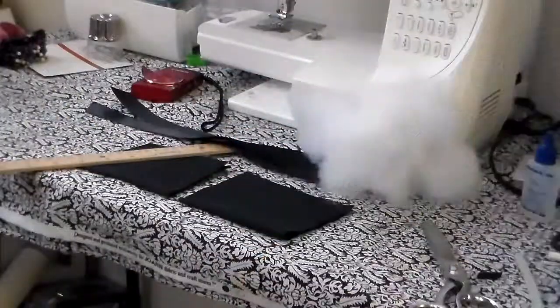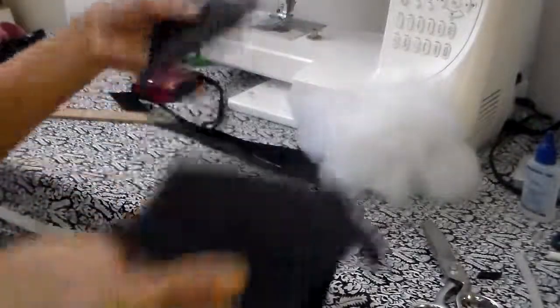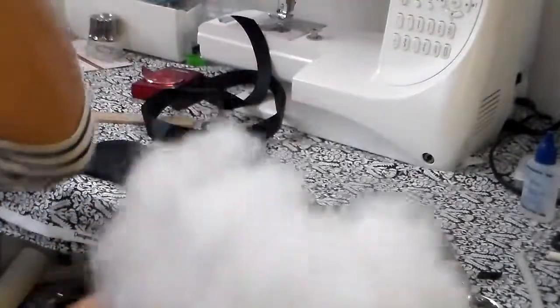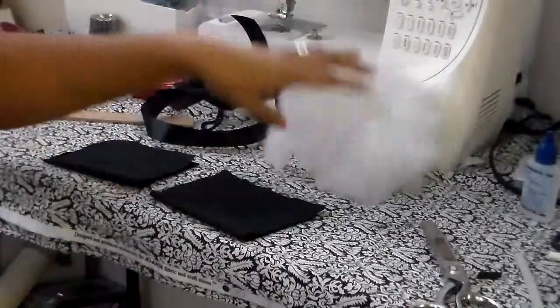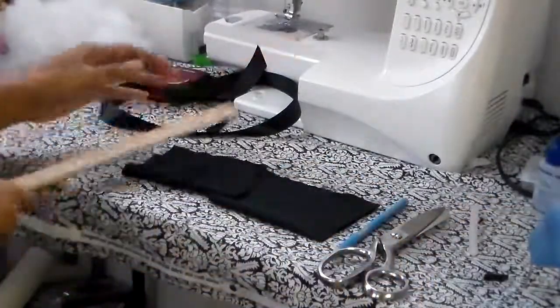Today we're going to make kitten ears. What we're going to be working with is velvet — my kitten ears are going to be velvet, and this is from scrap fabric. I have two pieces here. We're also going to use satin ribbon, filler stuffing like you'd use for pillows or stuffed animals — I got mine from Walmart. You'll also need your glue gun, an extra stick of glue, scissors, and a ruler.